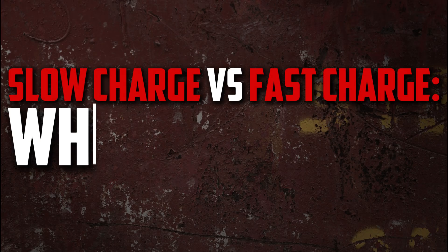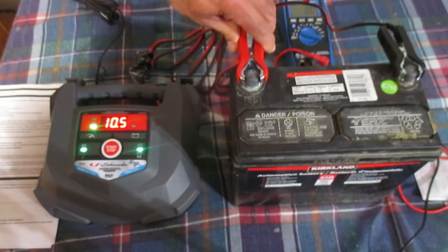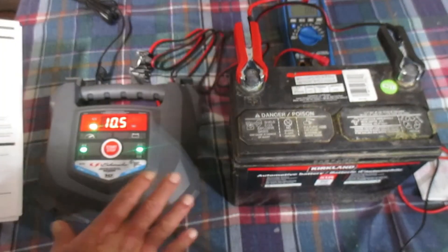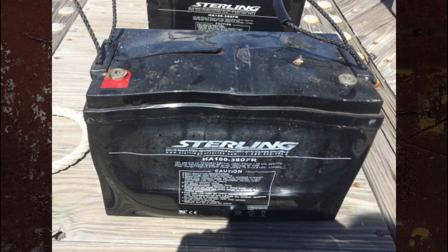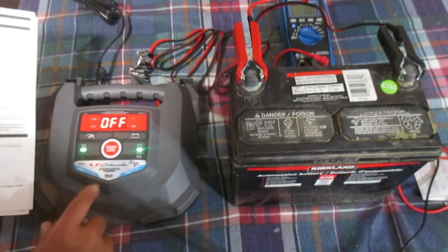Slow charge versus fast charge — which is better? Slow charging is the best method for charging an automobile battery because it preserves the battery's integrity. An automobile battery can be harmed by overcharging. Therefore, if you're not in a rush, it's best to always charge at lower amps for a longer duration of time.